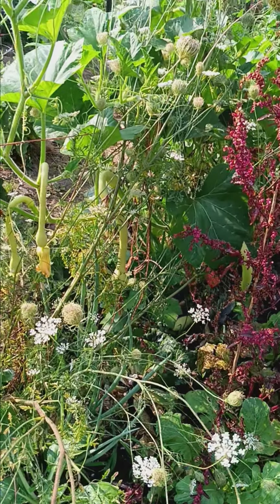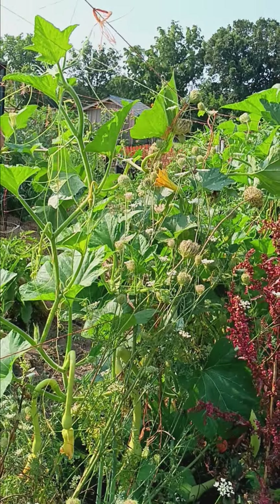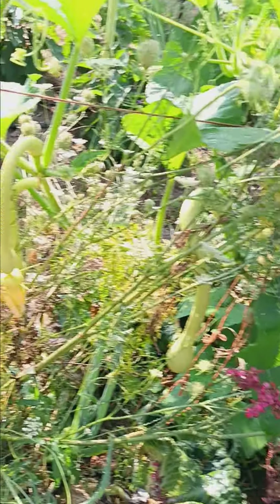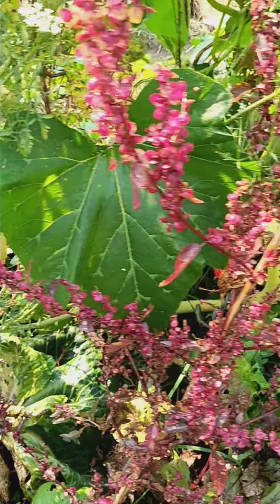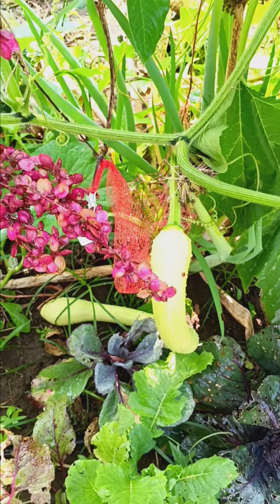Good morning. I'll show you my summer squash today. I've sowed this before, but you can see it's this heart of the vine up there. Three right there. Another one.